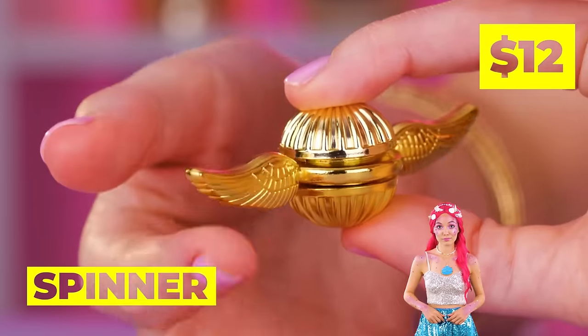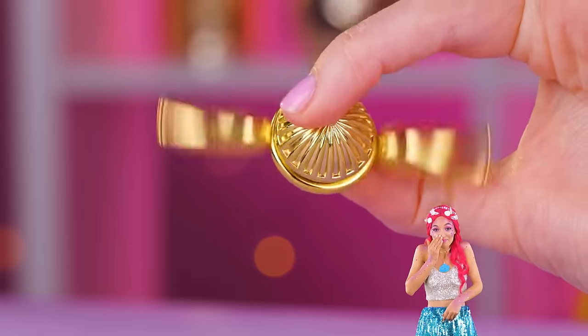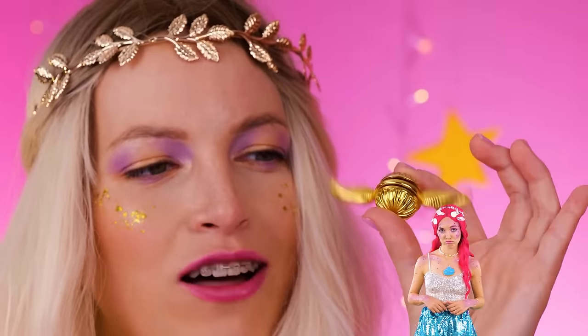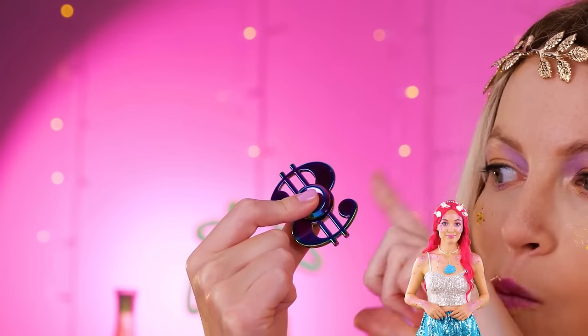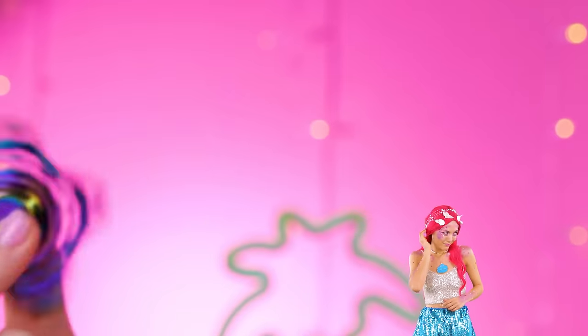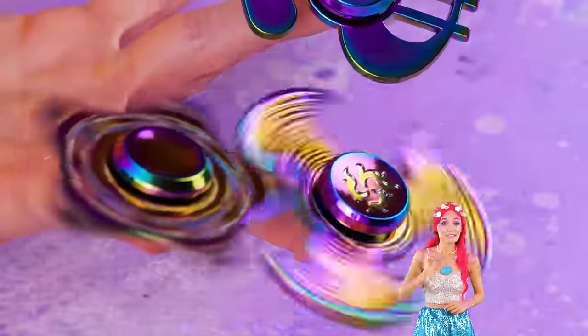I've heard of having a silver spoon in your mouth. Just look at that golden snitch spin! Wow — a dollar sign? Eagle wings? A star? With fidget spinners, this girl likes a little sparkle.